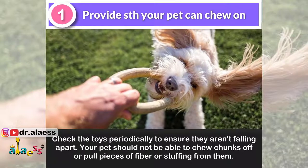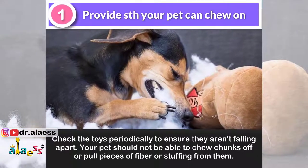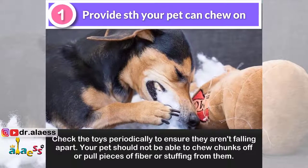Check the toys periodically to ensure they aren't falling apart. Your pet should not be able to chew chunks off or pull pieces of fiber or stuffing from them.